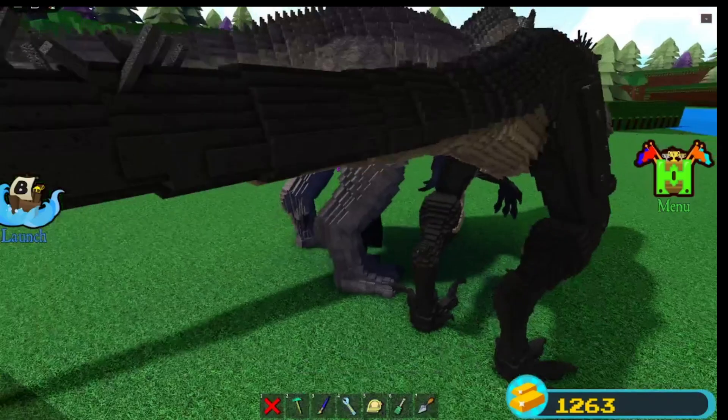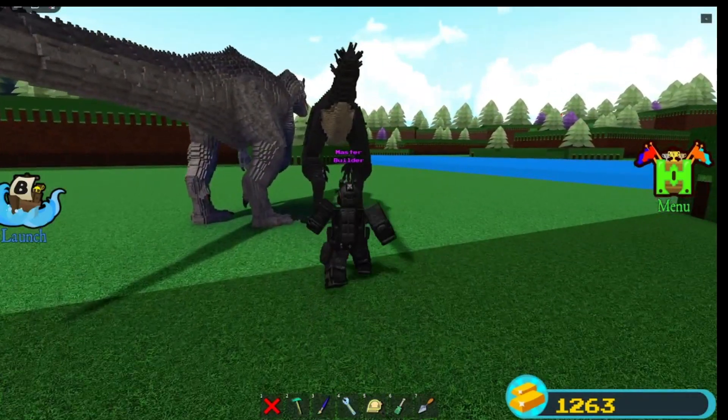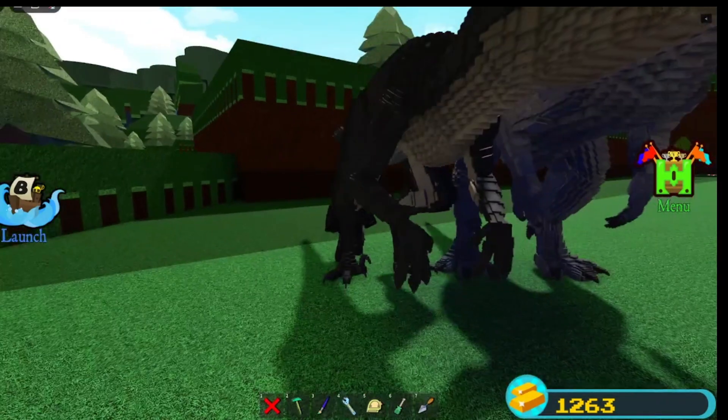Really cool guys. I also did the legs — the thing that I did to these legs on the Scorpius, that's what I remember doing. Looks better — I like it.